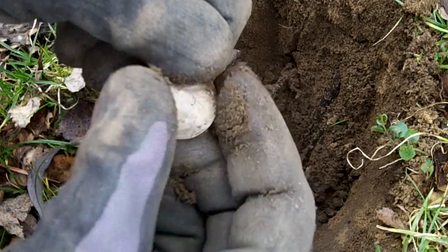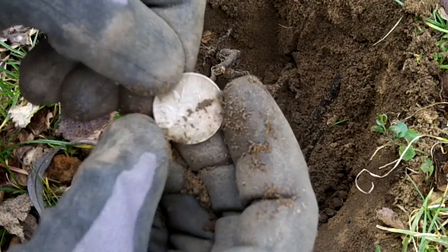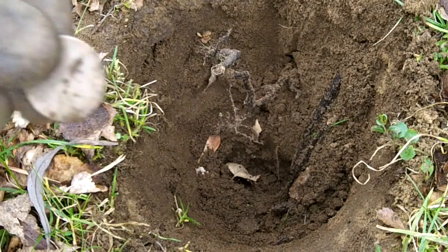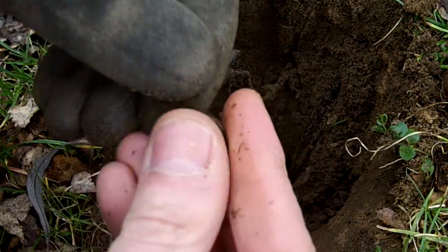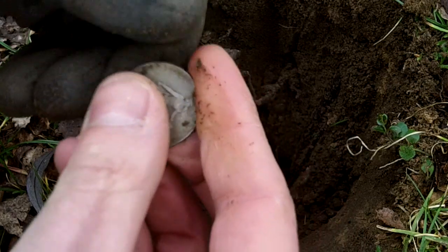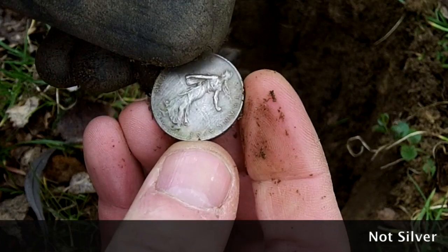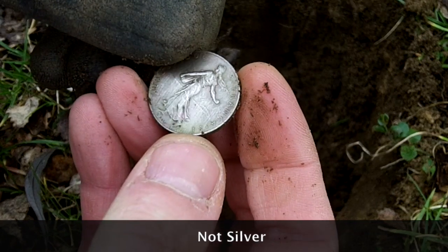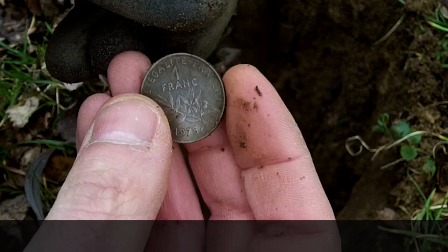Interesting coin. France. I'm in Germany. 1975. I'm not sure if that is silver — it is still kind of shiny, but I don't think it's silver.